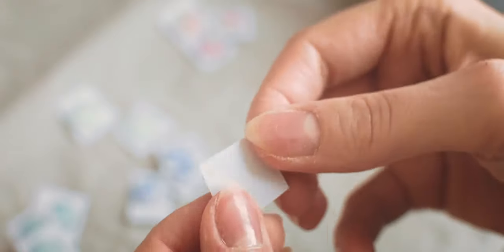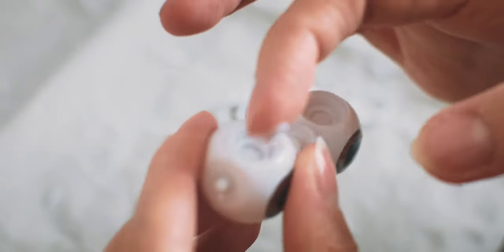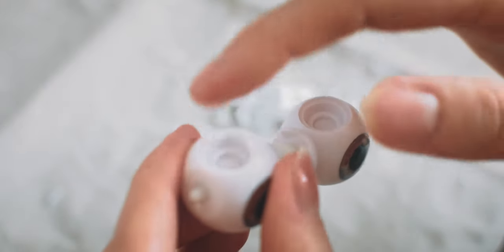Let's finish some fantasy eye chips too. I am using the same sanding technique. Now I am using white school glue and putting the finished eye chips into the eye mechanism.